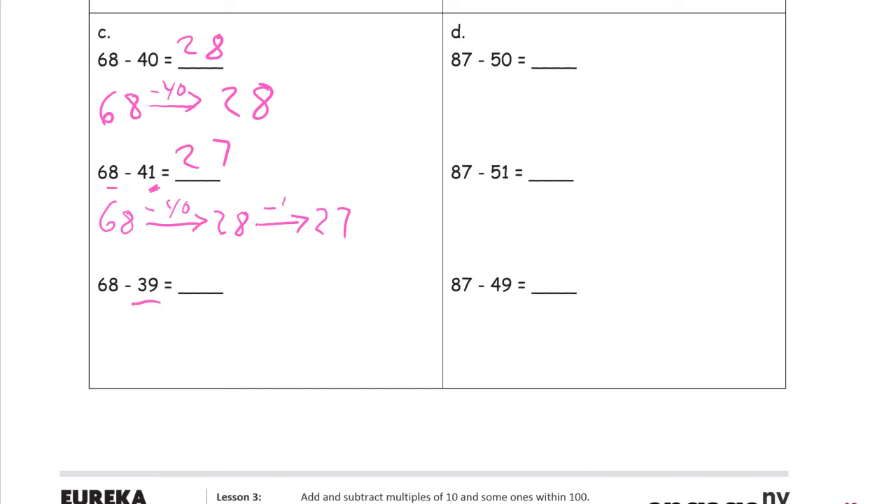Now we're subtracting 39, so it's like backwards from addition — where we added too much and took one back, now we're subtracting too much and we're adding one back. So the easy way to do this one: we start with 68, subtract the 40, but we're only supposed to subtract 39, so we're subtracting an extra one. That gives us 28, so to make it up we add it back. And this is really the same as the take-from-ten strategy we used before.